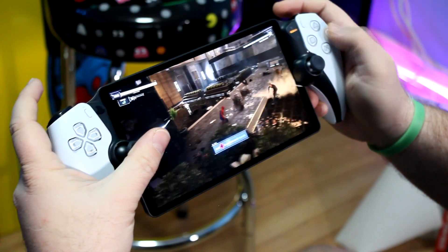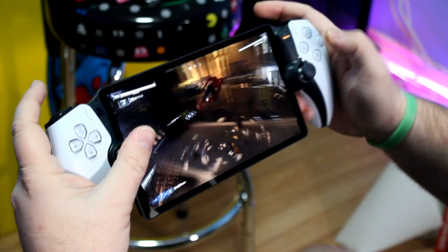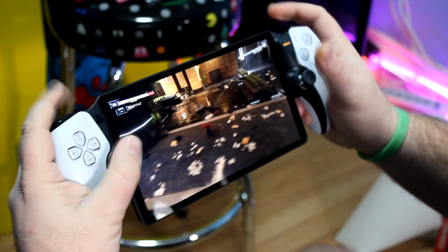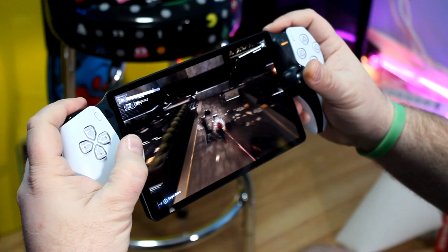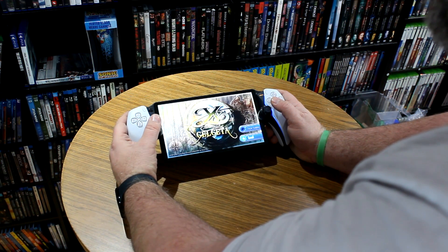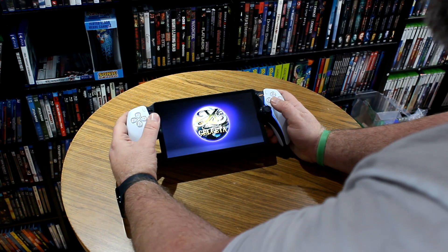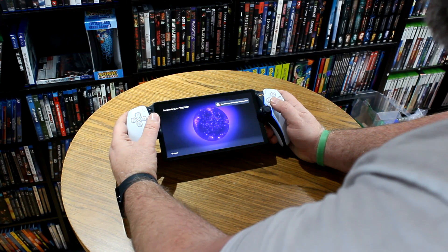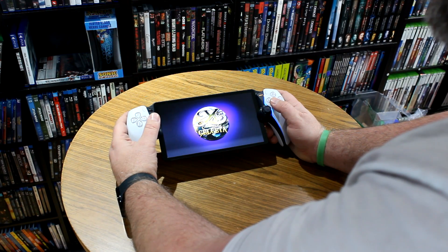Gameplay feels incredibly responsive on the controller with a good internet connection — it feels like I'm playing directly on my PlayStation 5. Everything looks good, it feels good, and you've got that comfortable, amazing DualSense controller. One thing I do want to mention is this device is entirely dependent on a good Wi-Fi connection, and in my home sometimes the Wi-Fi can be spotty, so I did notice a lot of hiccups with the game stalling or graphical glitches.